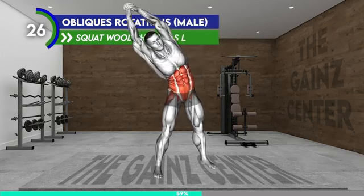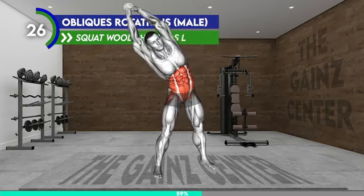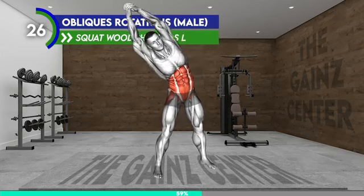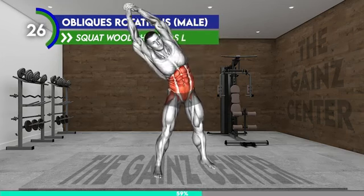Stand shoulder width apart and hold a dumbbell in each hand. Raise the dumbbell overhead to the left side and rotate your upper body and pelvis to the left as well. Now bring the dumbbell down toward the right side and squat — the dumbbell should be on the outer side of your right leg. Come up from the squat and raise your arms overhead to repeat the exercise.